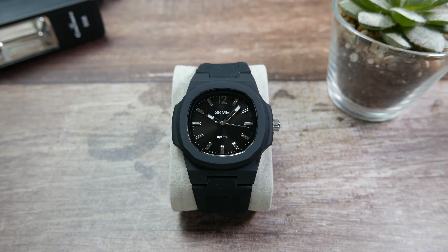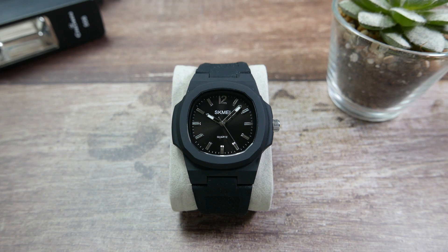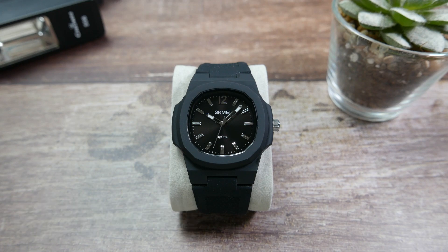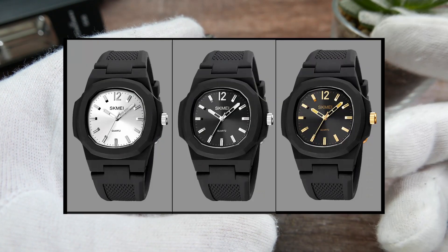Hi guys, welcome to another watch quickie here on my Affordable Watch Collection. My name is Aviv, and today we are going to take a quick yet thorough look at the SKMI 1717. We're going to go over all the specs and measurements, the pros and the cons, quickly with no b-roll and no fluff. This is a $12 quartz watch you can find in three different colorways on AliExpress.